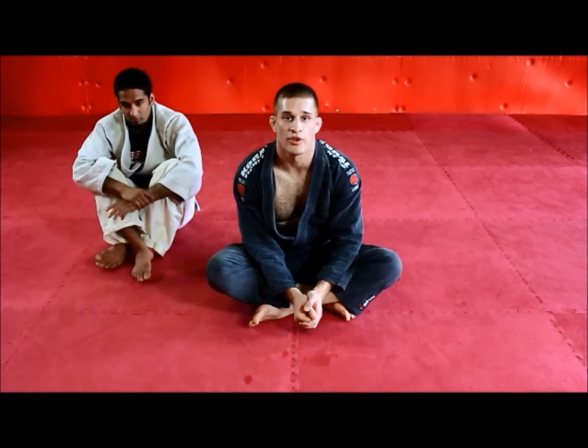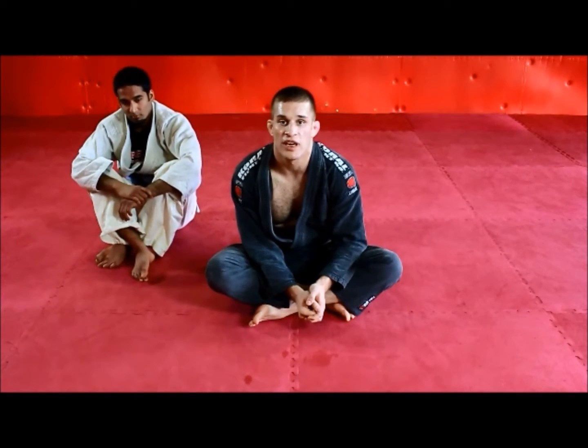Hi guys, this is Brian McLaughlin with learntograpple.com. Today we're going to be looking at a cross choke from the mount.